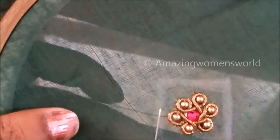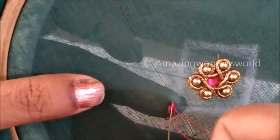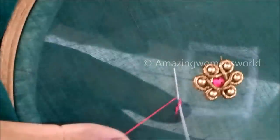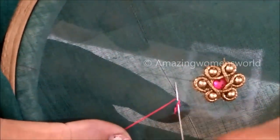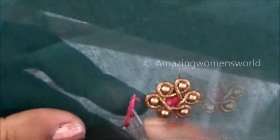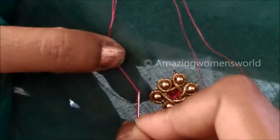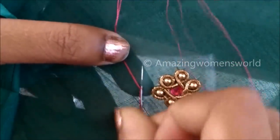Now on the square box I'll be giving the chain stitch using two strands of silk thread, also using the stitching needle. It's a normal stitching needle giving normal chain stitches, but if you know how to work with an aari needle you can give aari chain stitches instead. This is how I'll give the chain stitch on this complete square box.